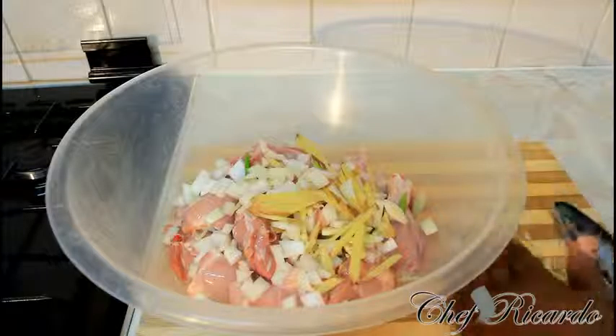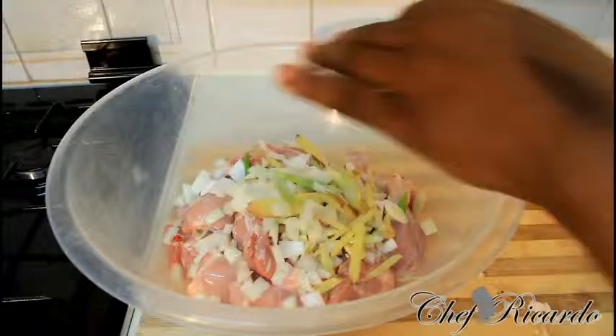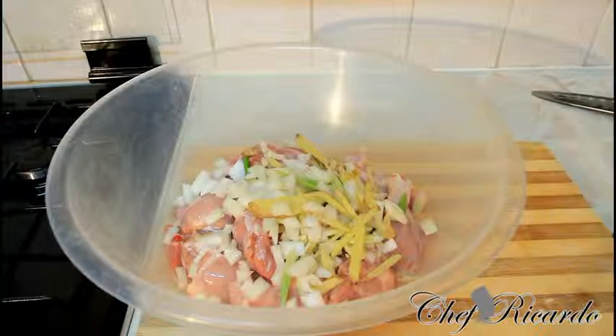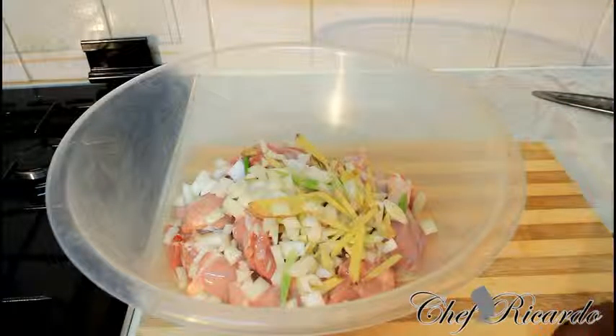Sorry guys, I've been using a lot of ginger over the last couple of days, but I recognize that ginger is really, really good for you. So right here, as you can see, I'm putting white onion, ginger, spring onion, and garlic.